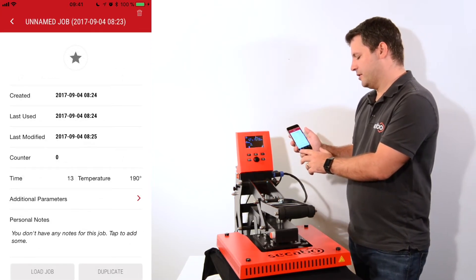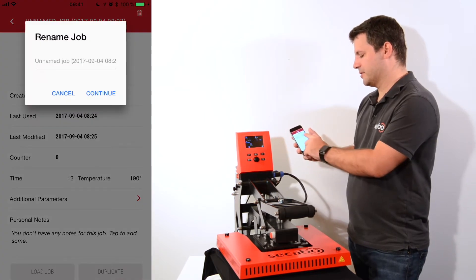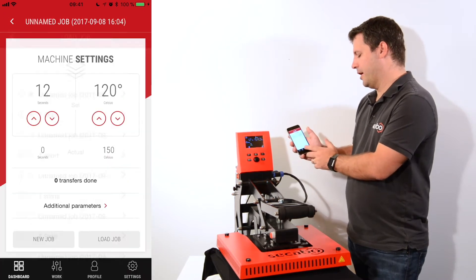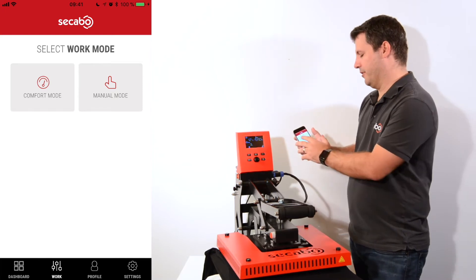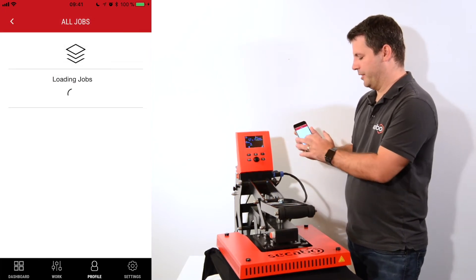The second screen is the work screen. In the work screen I can switch between the manual and the comfort mode. Then I have my profile — in the profile I can get a list of all the jobs I have made.